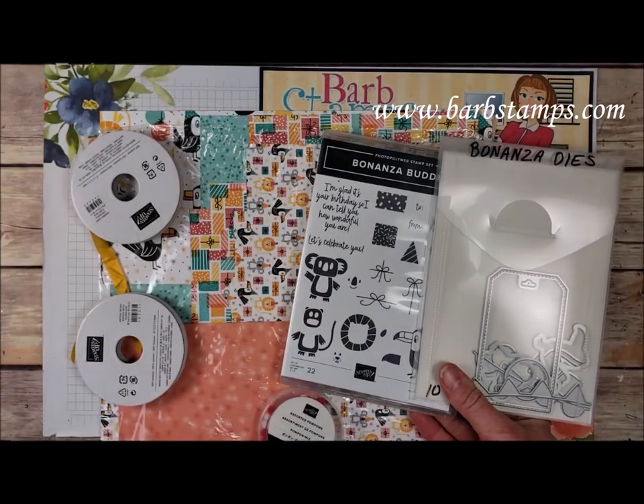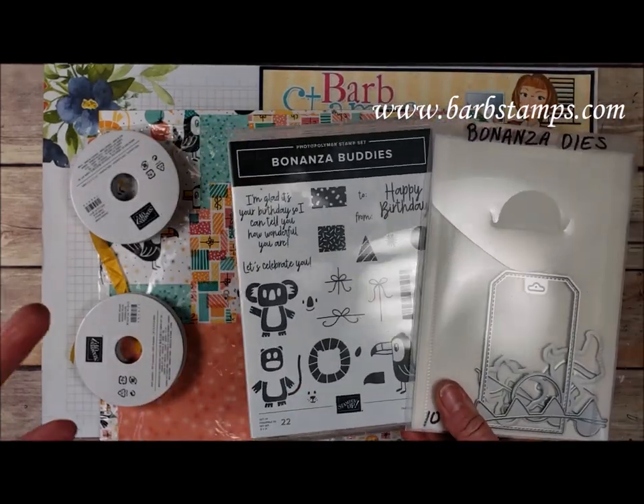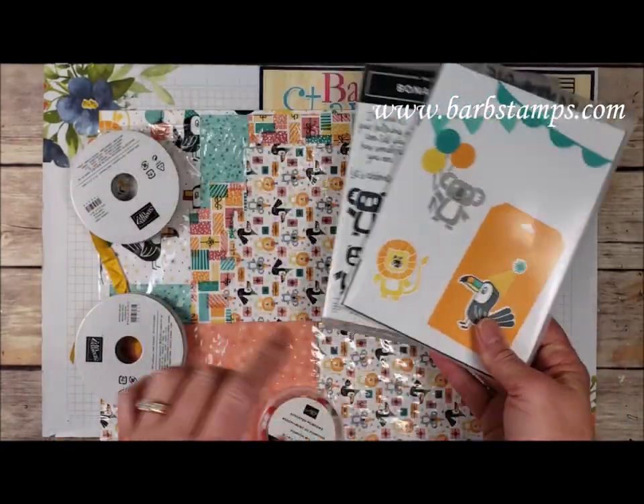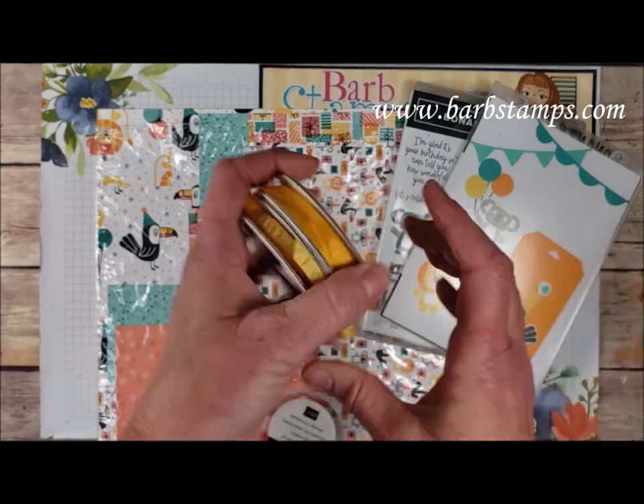The class includes nine cards and then two super cute little treat holders. The bundle of products that I'm offering would include the Bonanza Buddies bundle — which is the stamp set and the set of dies — your choice of ribbon: the Crushed Curry seam binding or the Daffodil Delight ruched ribbon.